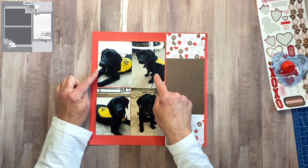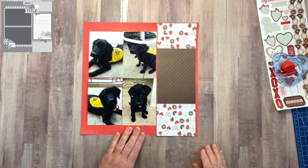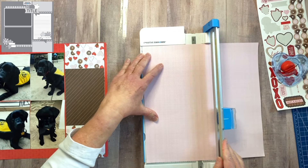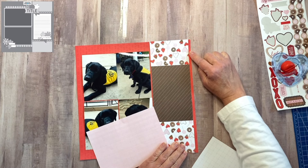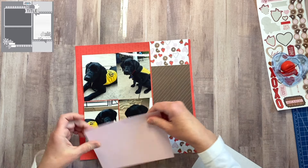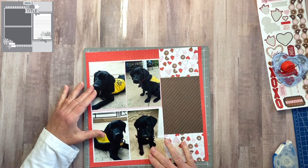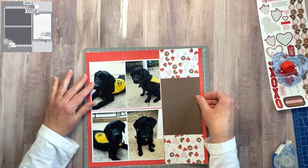I do want to still bring in some pops of color like they did in the original sketch. So I'm going to bring in some more pattern paper from the collection and cut each of these down to five and a quarter by seven and a quarter. I'm only going to have a small amount showing here — in the original sketch they had about a quarter of an inch showing as well, so I'm going to keep that pretty much the same. I'll put the pink one up here at the top. I'm taking up a lot of room here, so I'm going to bring this edge and butt it right up next to the edge of the strip.